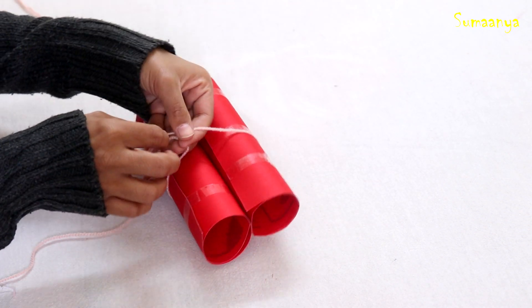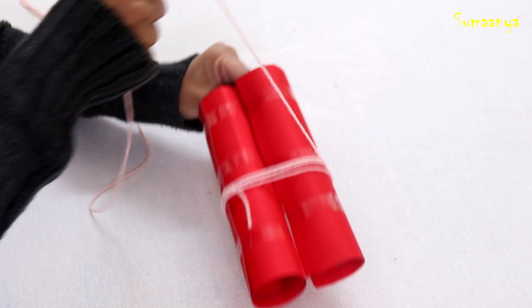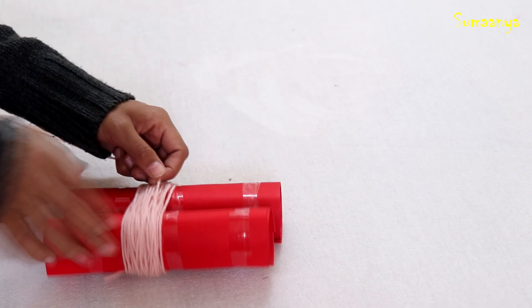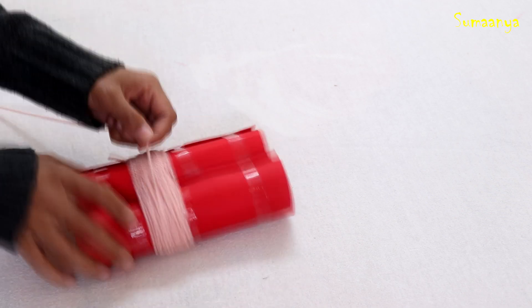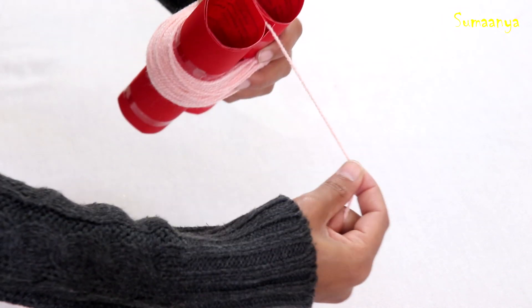First, we will tie a knot and then start wrapping. We have to wrap it about 70 times. Then we will take the thread from this side.